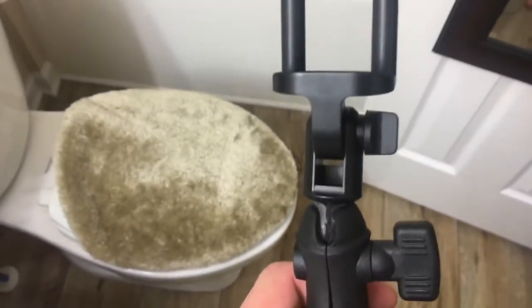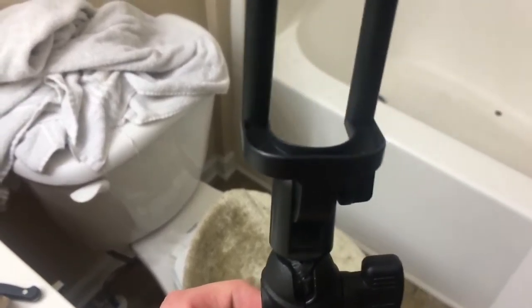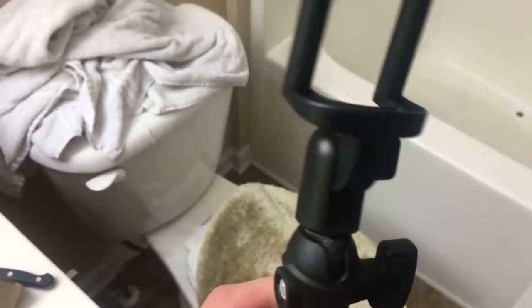I'm gonna put my iPhone on it and talk into it and see how it does. I like it — it came out pretty good, I'm actually pretty satisfied with this. I'm shaking it right now just to see how sturdy it is, but it's kind of flimsy. As long as I'm not just rough with it — swinging it and whatnot — I think it'll be fine.